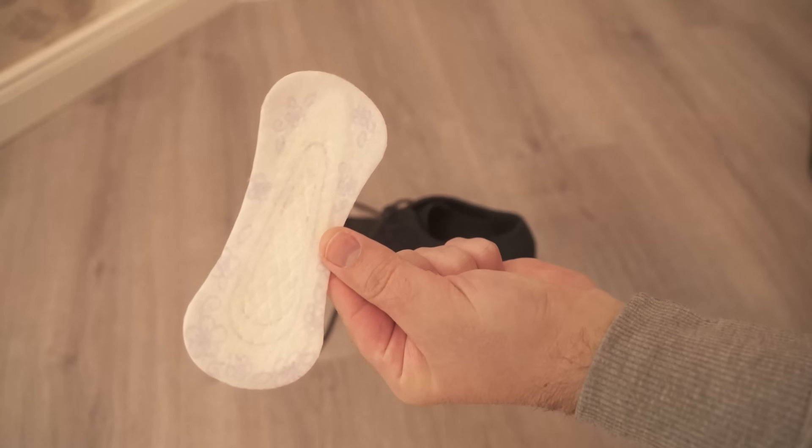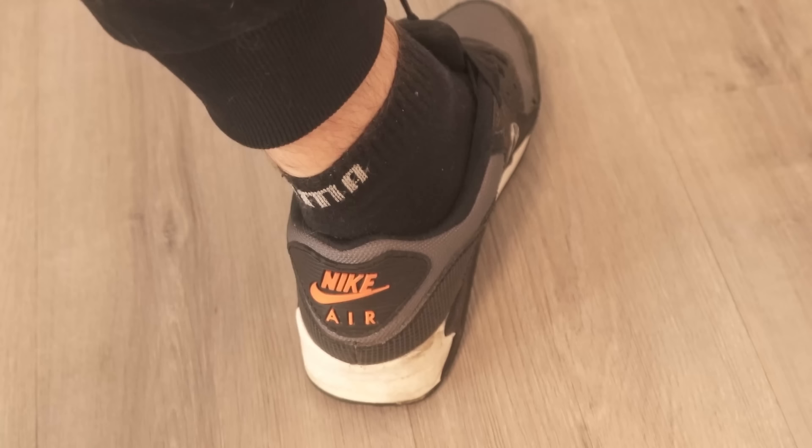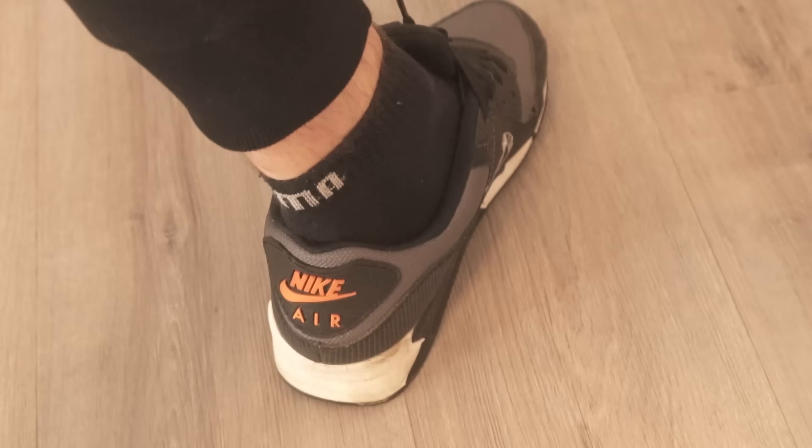Have you ever put a panty liner in your shoe? In this video I show you how it can help you. You probably know that the heel of your shoe scratches a bit and that can cause blisters. This is especially the case with sneakers, but many women also have this problem with other shoes, especially high heels.